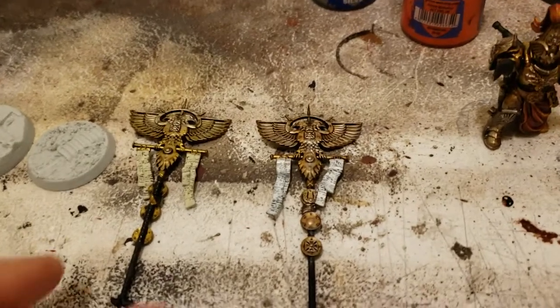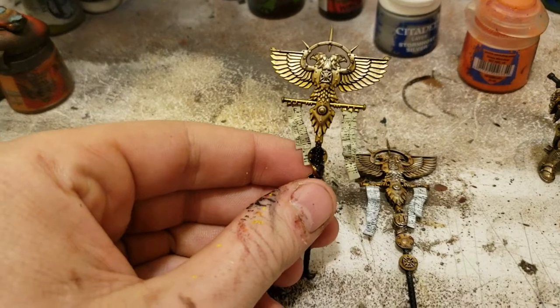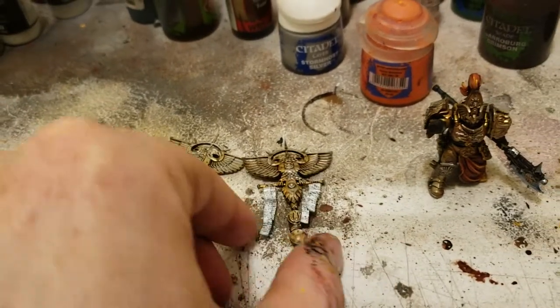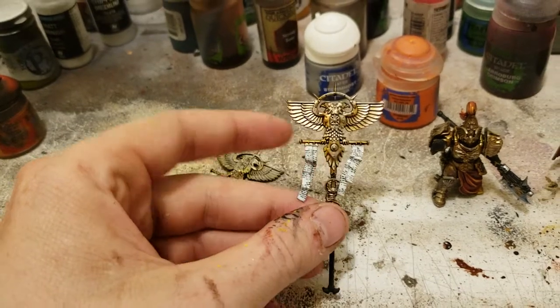Here's some of the guide-ons I've been working on. So, here's one with a much older looking parchment paper, and then here's one with paper that looks a lot newer.